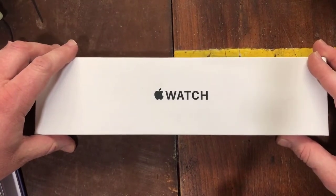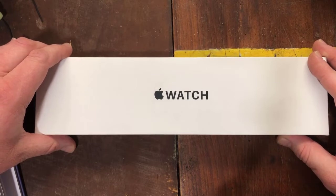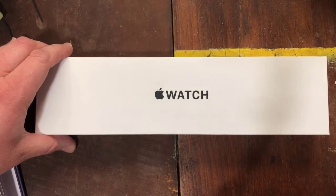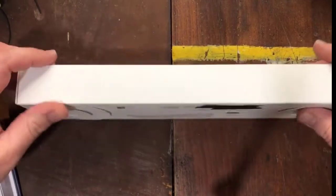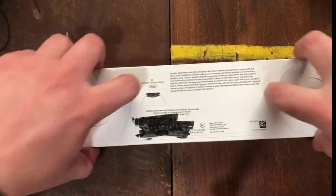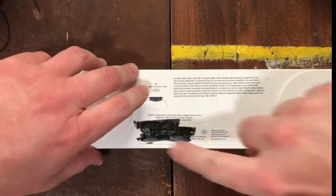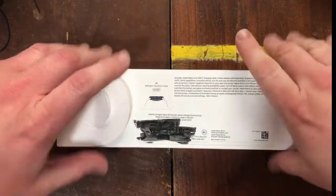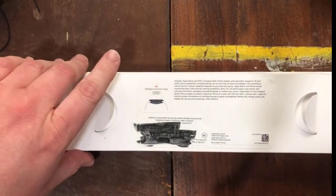I need to censor some of the information on the back of this before I continue, so I will do that. I've already taken a picture of it for my own records. I meant to do it before I started recording. I censored that out — can't have my phone info visible. In which case, almost good on you, you know? Please don't steal my money.